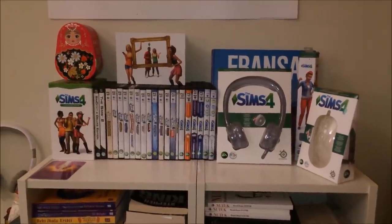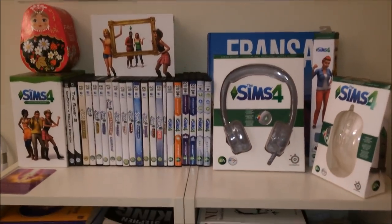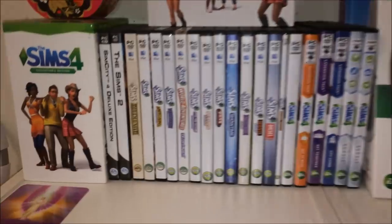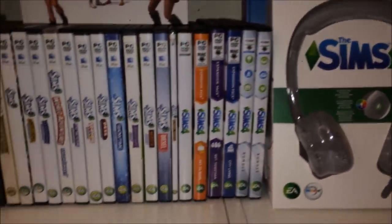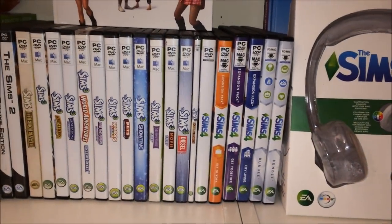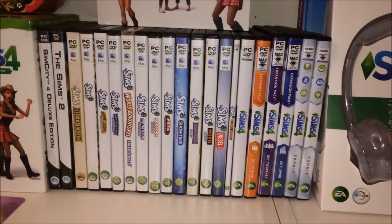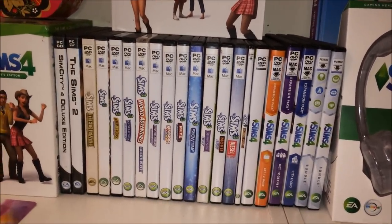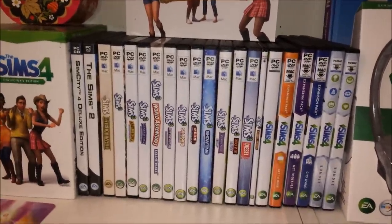İlk öncelikle dizimizi Sims 3 ile çekiyoruz. Burada Sims 3 ve 4 koleksiyonum bulunmakta. Sims 2 var, Sims 3'ün ek paketleri ve Sims 4'ün ek paketleri de bulunmakta. Diziye soruyorlar neden Sims 4'de değil de Sims 3'de çekiyorsunuz diye. Fakat biz Sims 3'de çekiyoruz çünkü Sims 3 bence dizi çekmeye daha elverişli ve daha kaliteli bir oyun olarak geliyor bana.